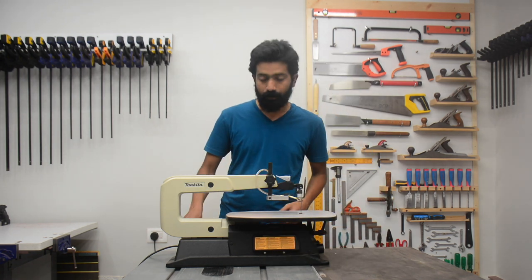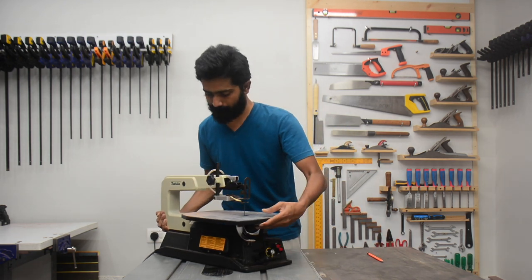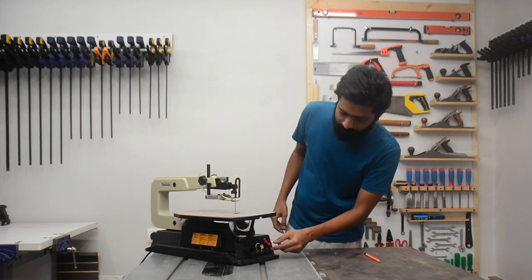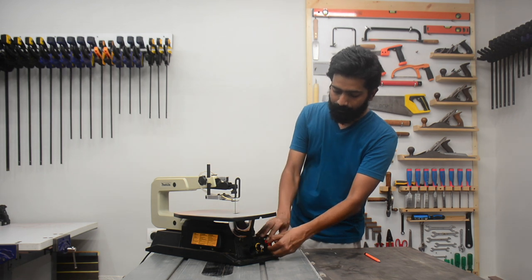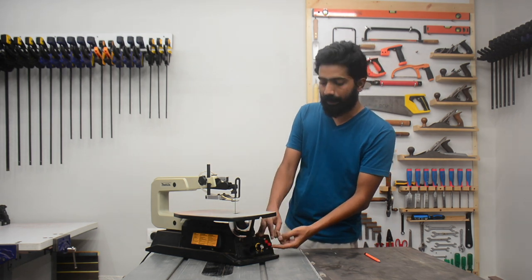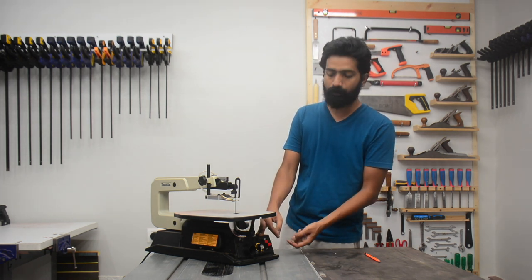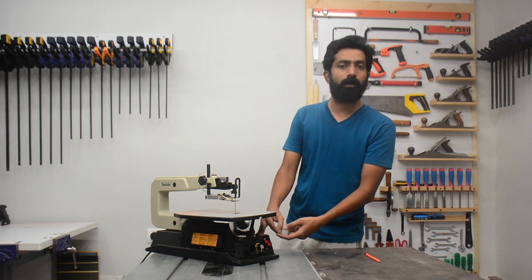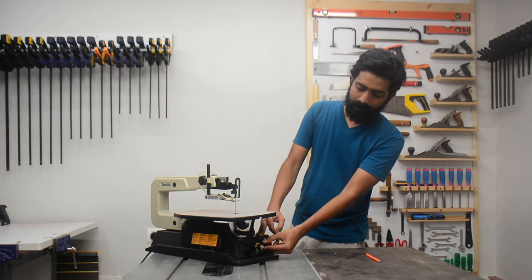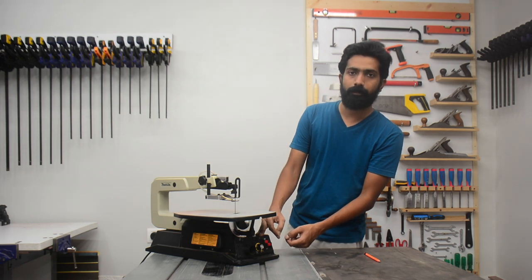On the front face there is a power switch that comes with a lockable key, so if you pull out the key the switch cannot be turned on. If you have a workshop where there are visitors or small children, you can remove this key so they will not be able to turn the machine on. The speed can be controlled through this regulator — it goes from 400 strokes per minute to 1600 strokes per minute.